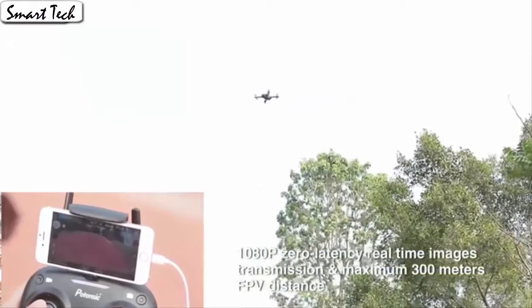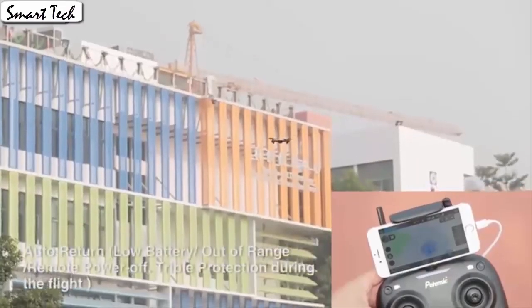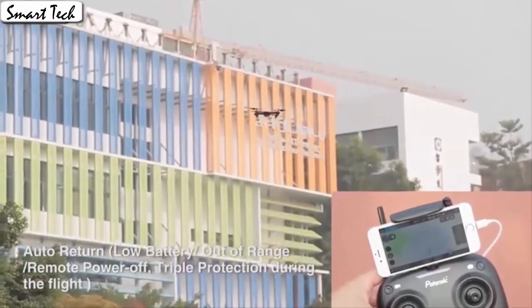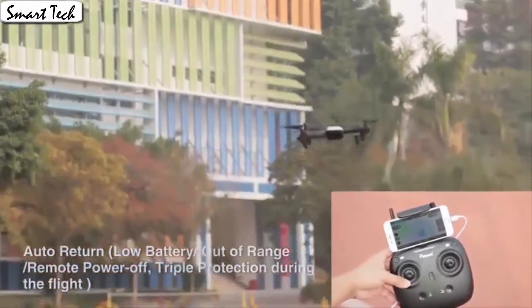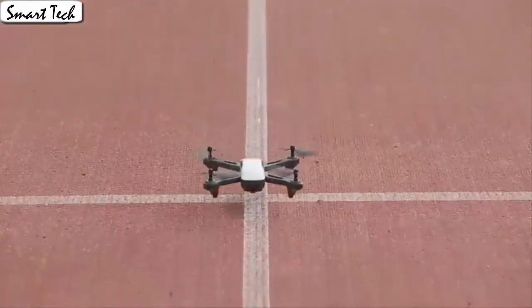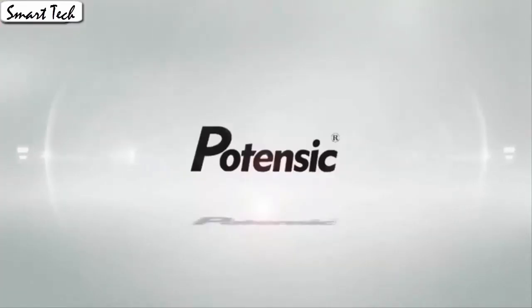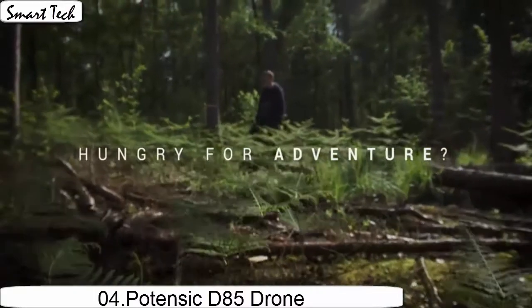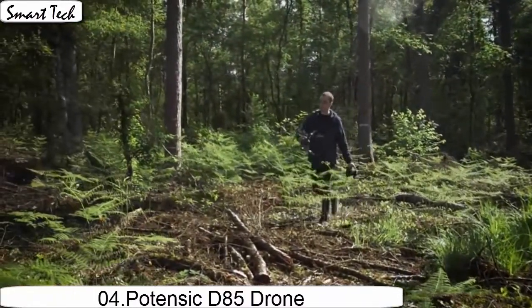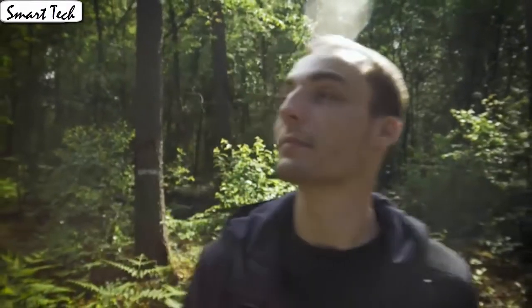Fly the drone to a height over 2 meters. Press the 3D flip button and push the right control stick to any direction to flip the drone 360 degrees. The gravity sensor mode enables the quadcopter to move following the direction you move your smartphone. Press the button to make the drone engine start or land. The drone allows switching 3 speed modes: low, medium, and high speed. You could try switching different speed modes when the drone is in flight for more fun, which is very convenient for beginners.